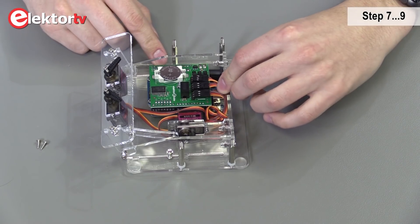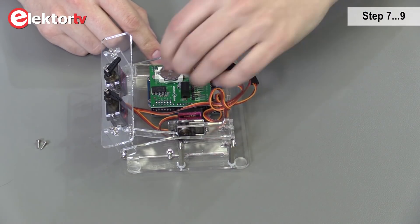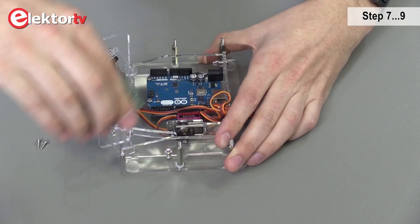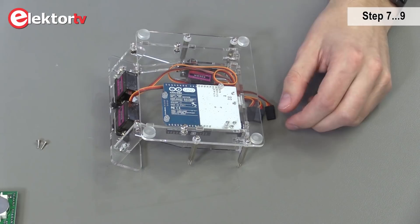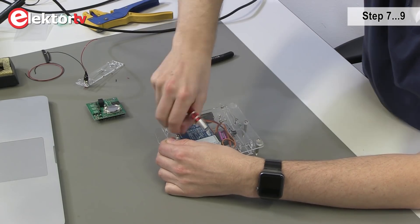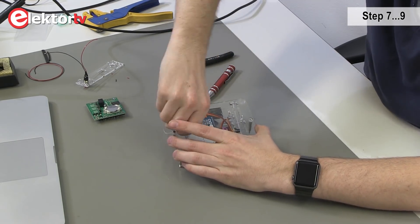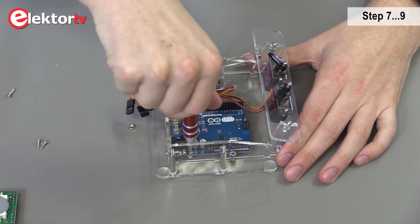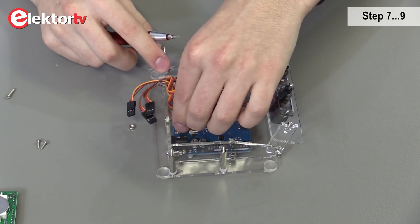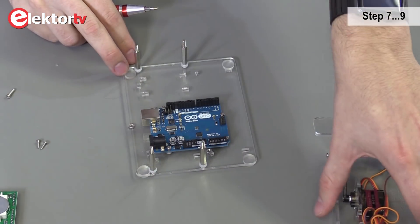Now we have to disassemble the frame. First we start with loosening the connectors. Be sure you remember the right connections. Now we're going to remove the shield. We turn the sand clock upside down and loosen the screws. Turn it back. Then we loosen a little bit the screws on the Arduino so you can move a little bit with the USB board. This is step nine.